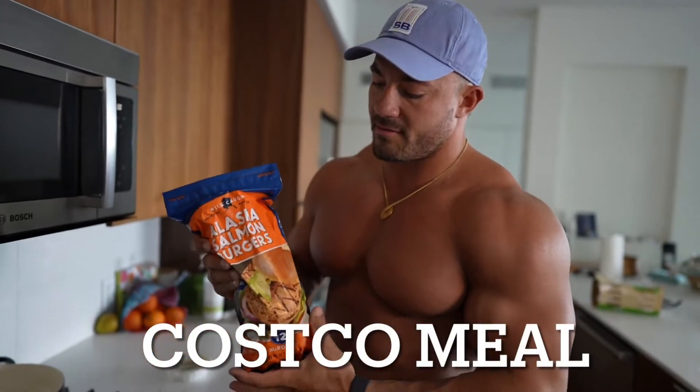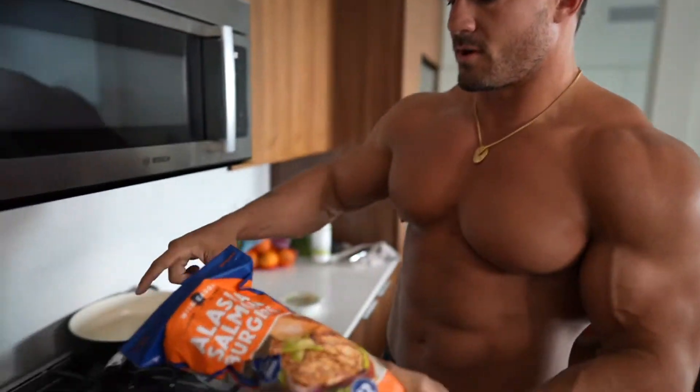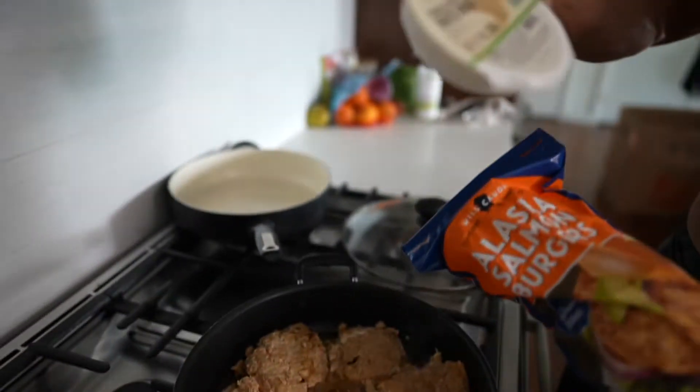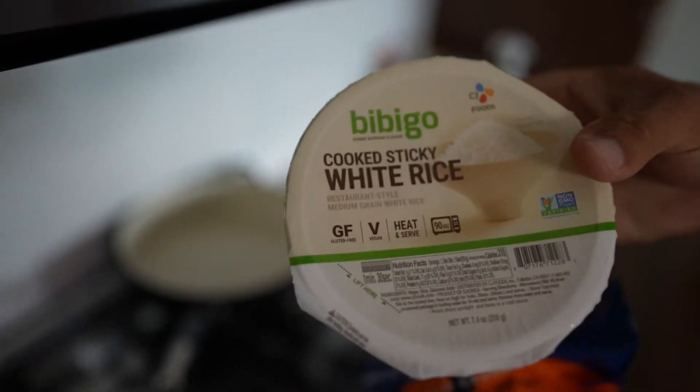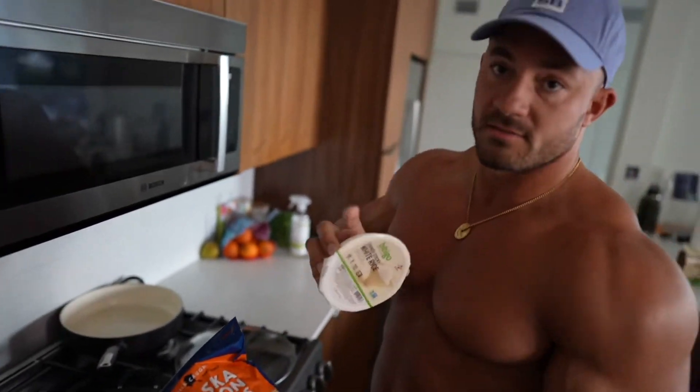Alright, so this is one of my favorite meals — salmon patties. You can get these at Costco. We're cooking them up right now. And this is also from Costco right here: these pre-cooked rice packets. You heat this up for about 90 seconds and it's good to go.